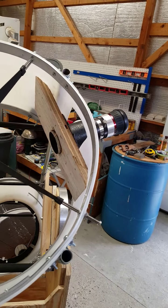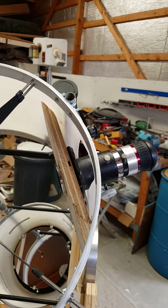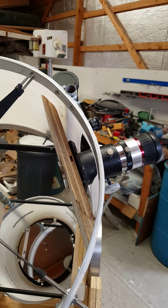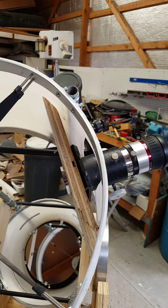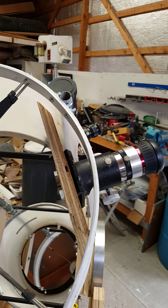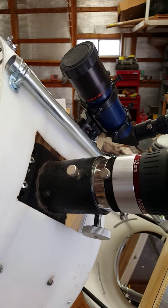One other detail you can see here is that because the barrel is 19 inches in diameter and the optics are 13 inches in diameter, I had to lower the focuser inside the barrel to compensate for the extra distance. I just used a board for that and cut a hole in the side of the barrel.